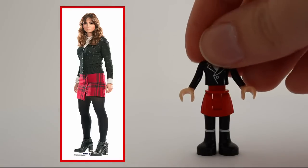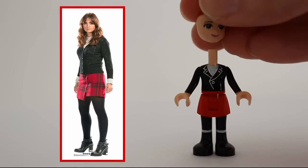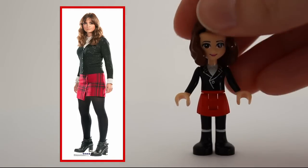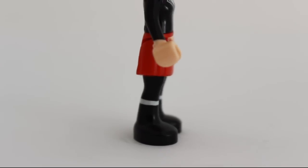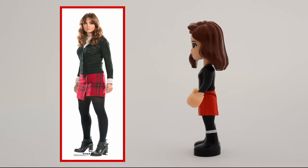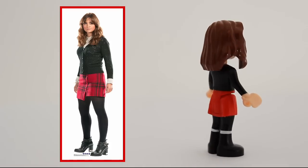Clara Oswald, the impossible girl, gets this outfit because it's the one I had to paint the least. I believe you can see by now a pattern emerging. I think the minidoll turned out wonderful.